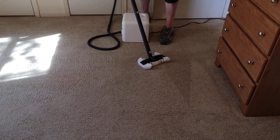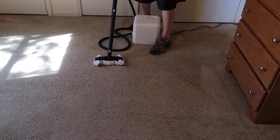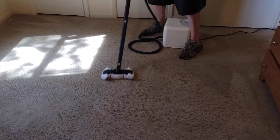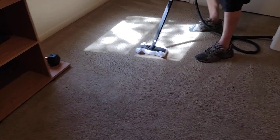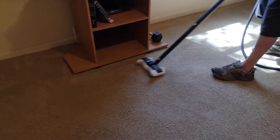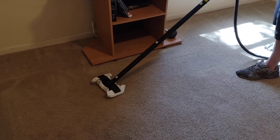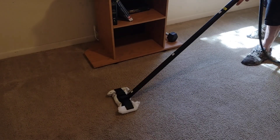A lot of people ask how this works. You put a bonnet or cloth on the floor plate, and when the steam hits the carpet it brings up all the dirt and debris — the heat attracts it and it goes right into the cloth. It just works. It's science — don't ask me to explain it, it just works. Trust us.